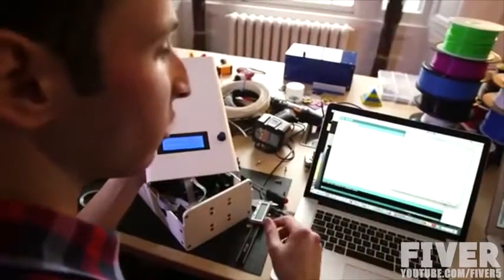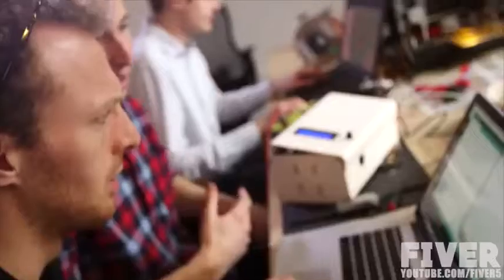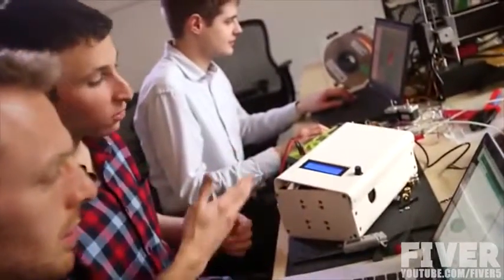We're going open source firmware and software. Because although we're covering all of the nice-to-haves and need-to-haves with this product, we know that there are so many exciting applications and things that people have already been telling us about that they want to do. So by opening up the software and firmware component, they can do it themselves.